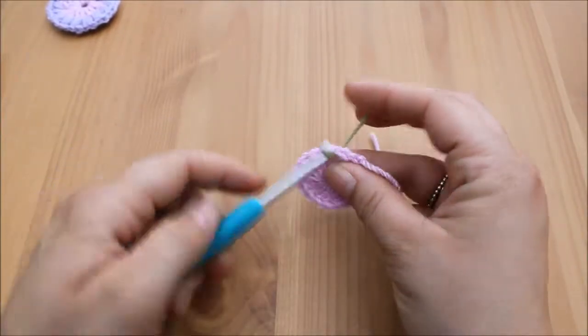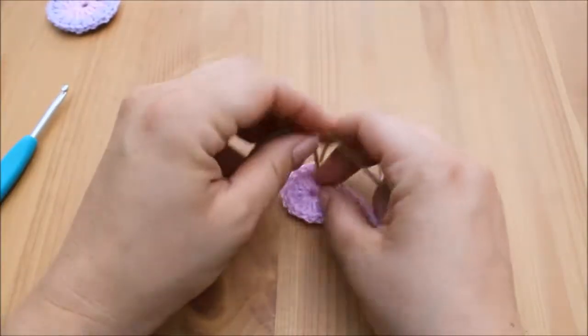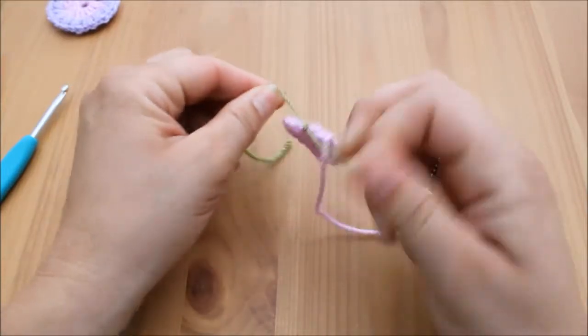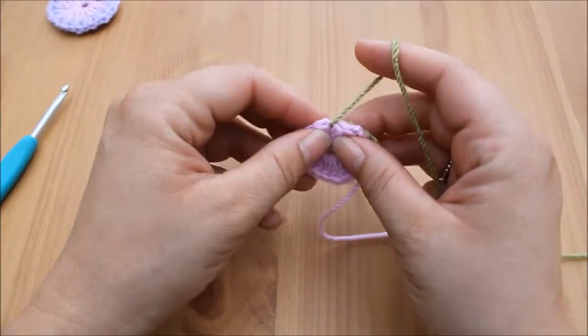Take your next colour yarn, whichever colour you've chosen, and attach your yarn in whichever way is best for you. I do like to tie my yarn — I'm aware it's not the correct way to do things, but it's the best way I've found that ensures it doesn't come undone.